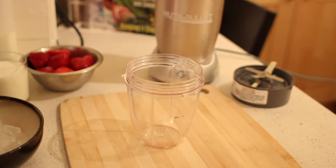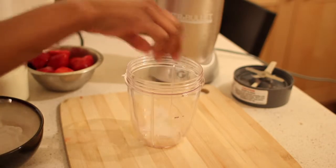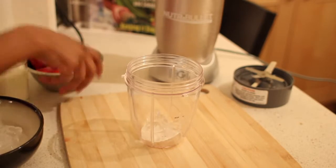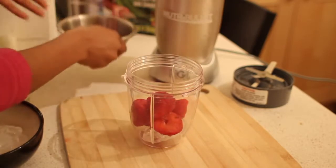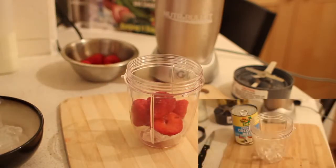So what you want to do, you want to start off with some ice, and I'm going to put a couple of strawberries in here as well. I'm going to pour in my milk.